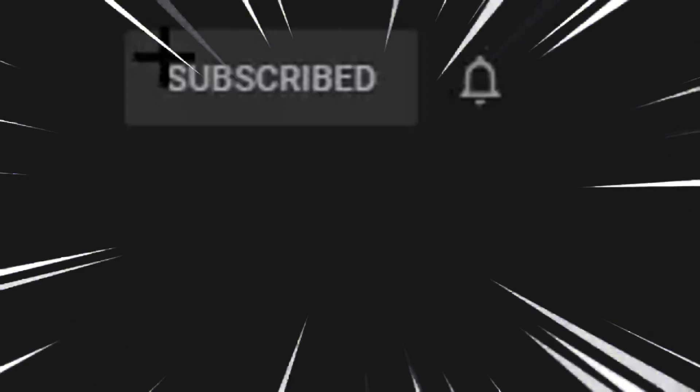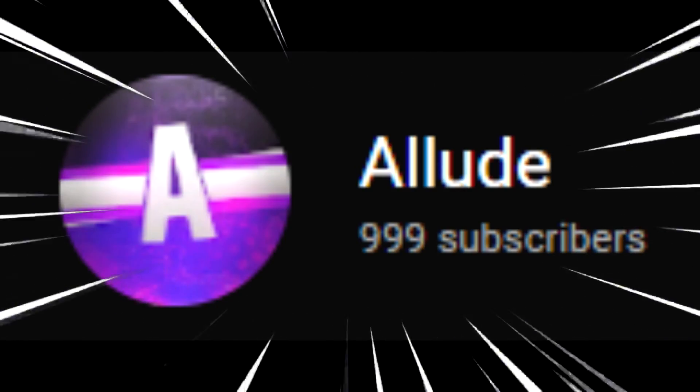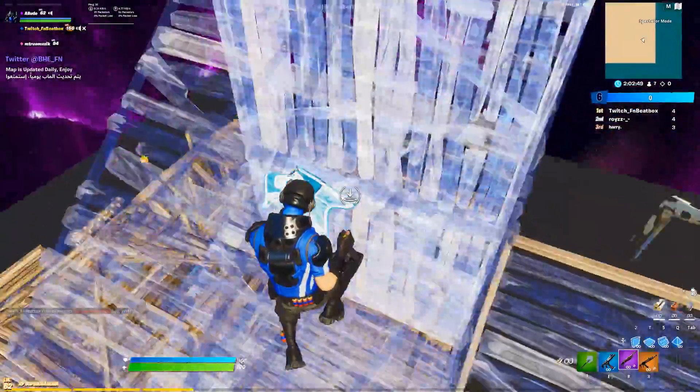Oh my gosh, are you not subscribed? Hit that subscribe button and also hit that like button too because I'm so close to 1000 subs. I hope you enjoy the video. Yo guys, it's Elude here to answer the most asked questions about the Ajaz AK33.